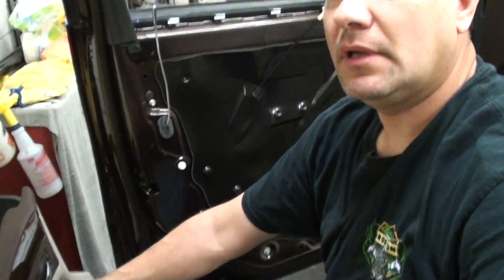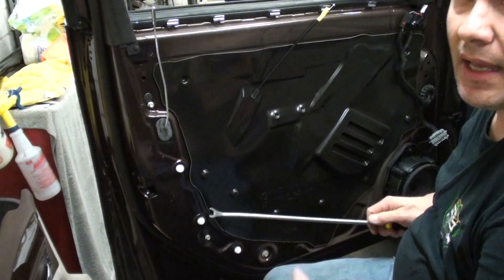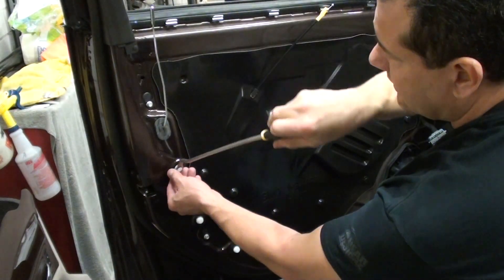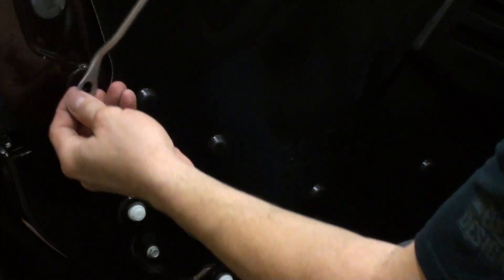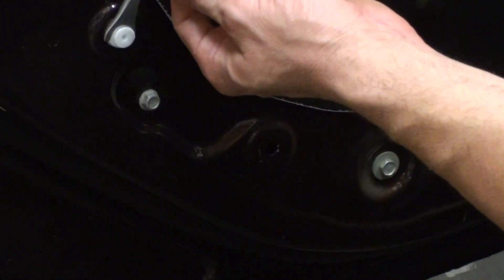A couple of clips came off the door. There's one here, one right here, and then there's one by the speaker, so we're going to take those off. What I like to do — I don't like to just pop them off straight like this, because I've noticed they sometimes break. What I like to do is put it on there and then come either this way or this way, and use the panel tool. See how the clip just comes right off? It won't break it.